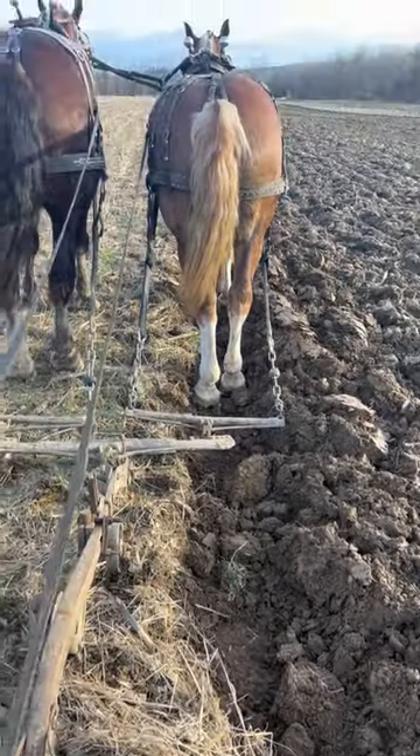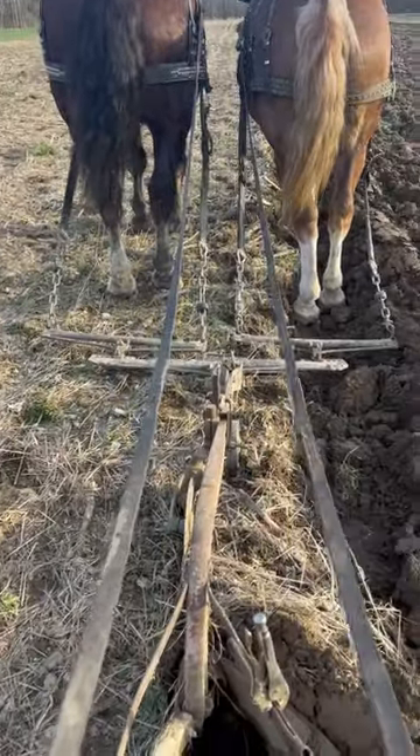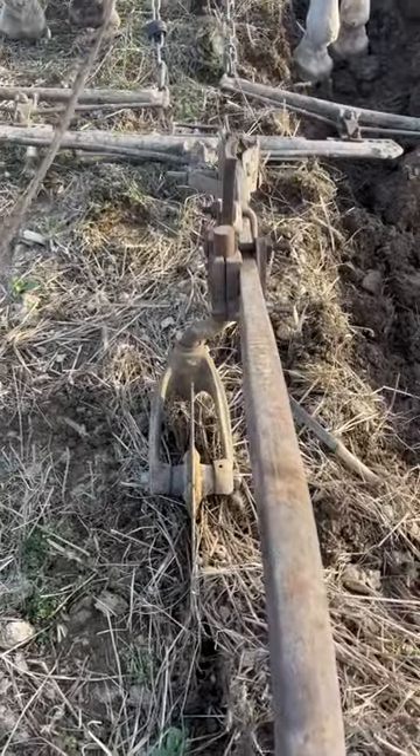I haven't had a good furrow wall since I've been plowing. I can't believe nobody in the audience told me this. There had to be a hundred of you folks that knew what I was doing wrong. I knew it in the back of my mind.